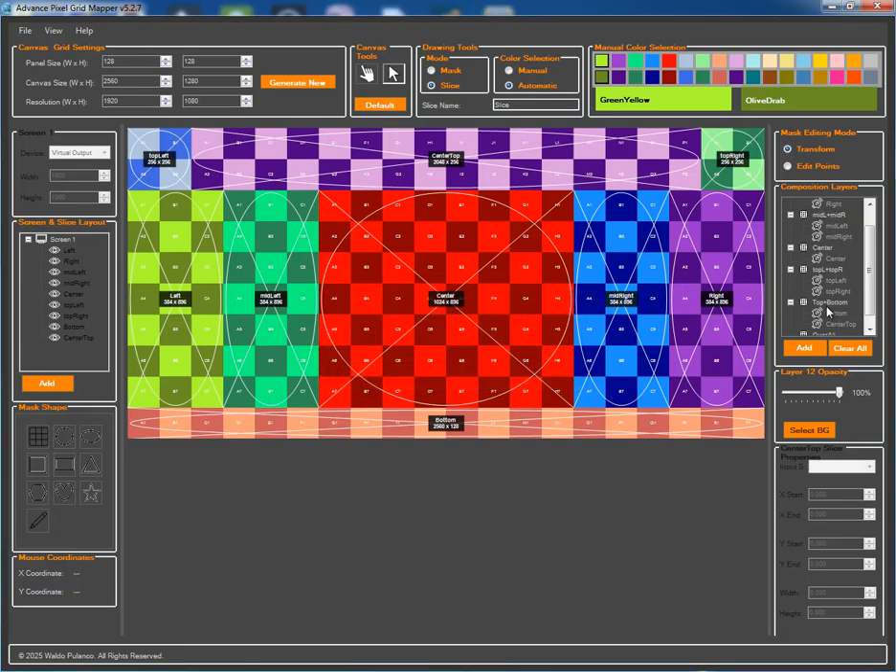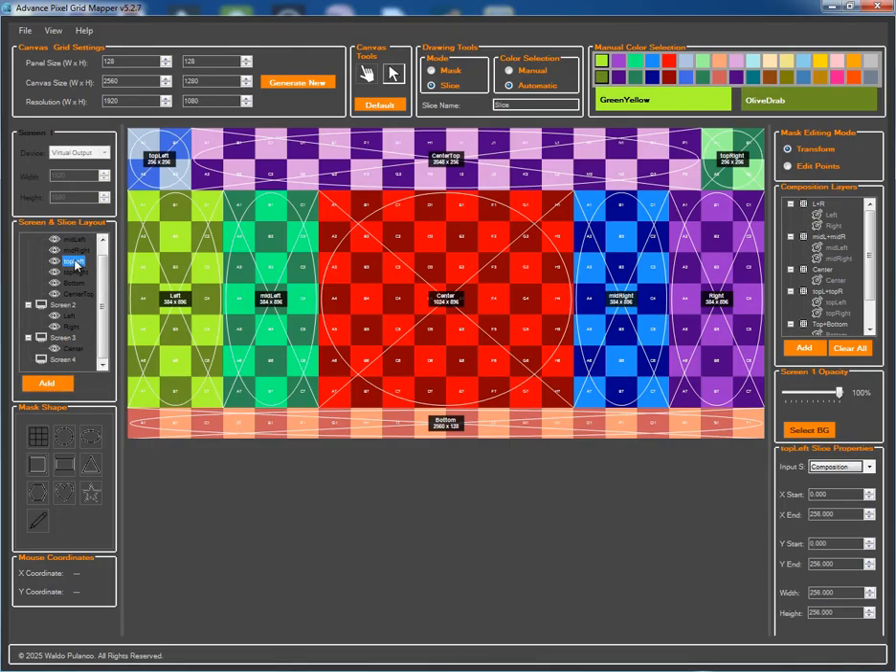Layer twelve could be used for a master effects layer in Resolume. Beyond composition layers, you can also organize slices into separate screens. This is incredibly useful for managing different physical outputs or complex sections of your map. Here I'm creating screen two and moving our left and right slices into it. I'll create screen three for the center slice. Screen four will hold our top left and top right slices, and screen five will contain the mid-left and mid-right slices.